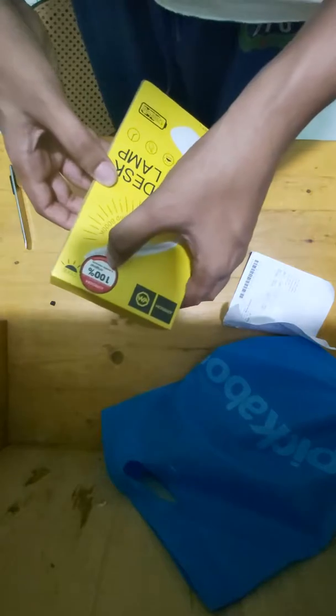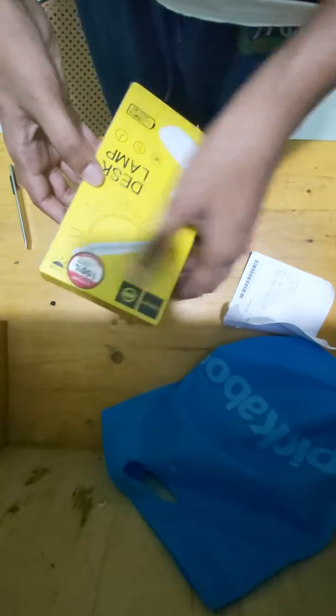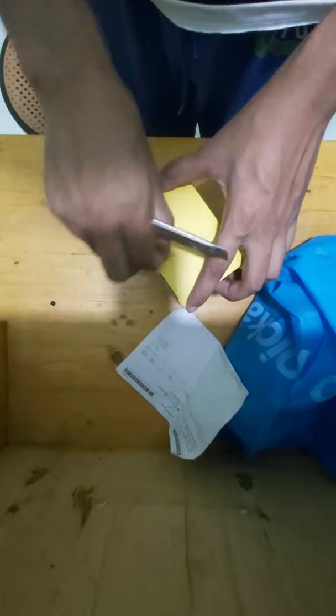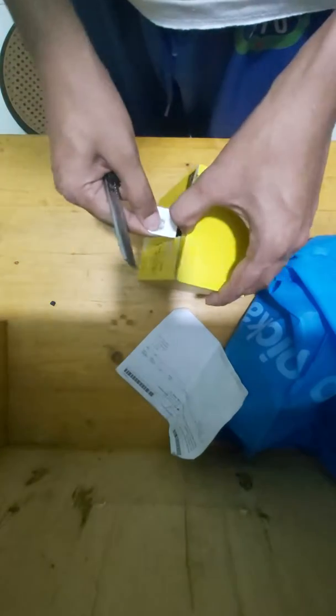This is the original 6-month warranty. This is a 3-month warranty. Joy Room.